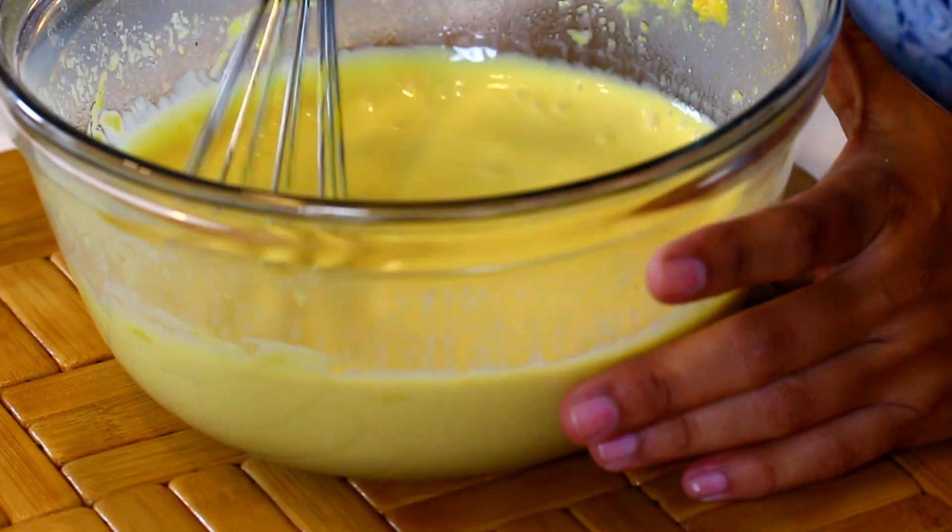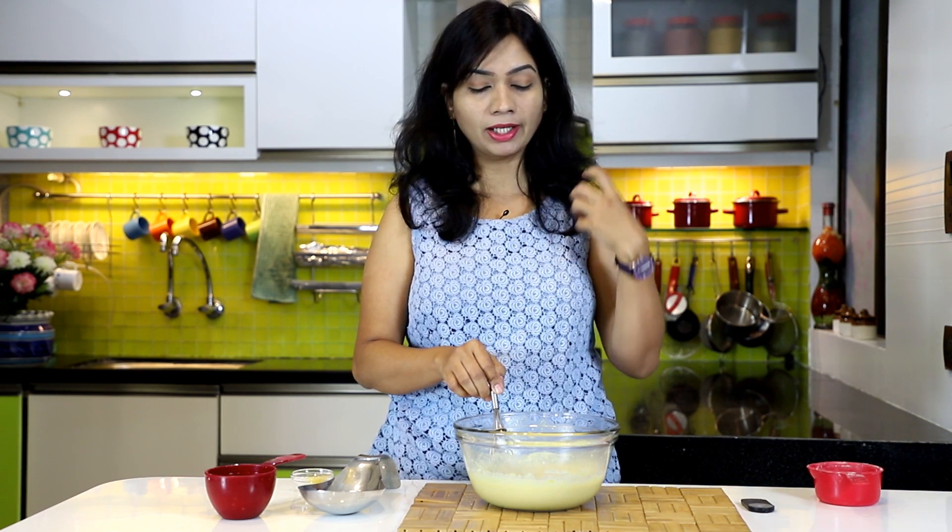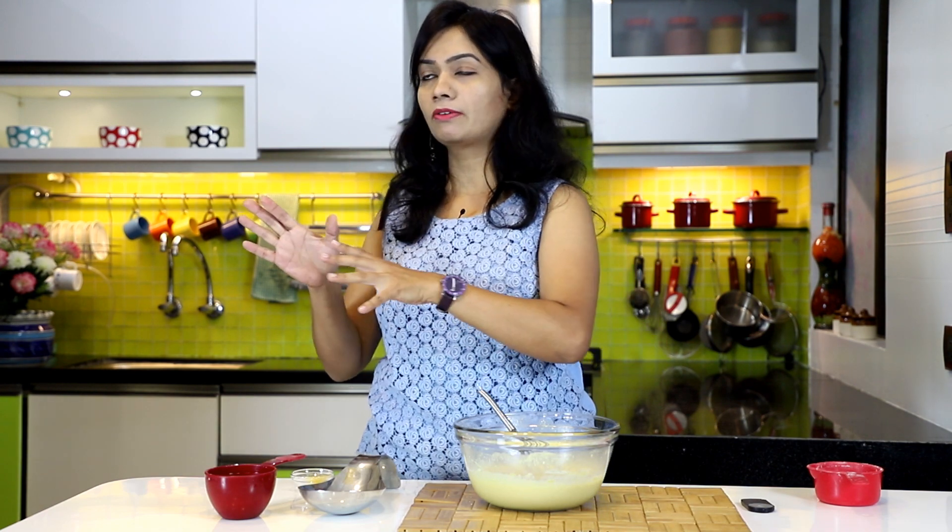The batter is all ready. I'm going to pop this bowl into the microwave for about one and a half minutes first. The total cooking time will vary between five to six minutes, and we are going to repeat the step of microwaving for one and a half minutes at a time.